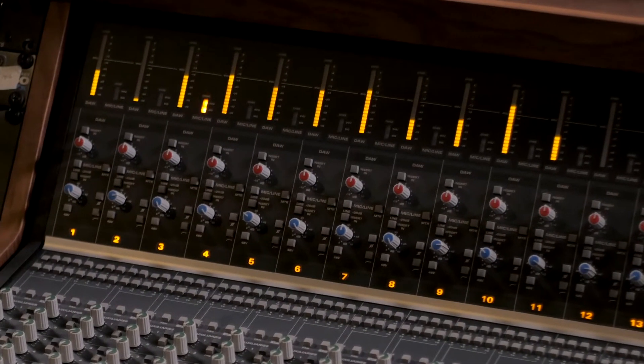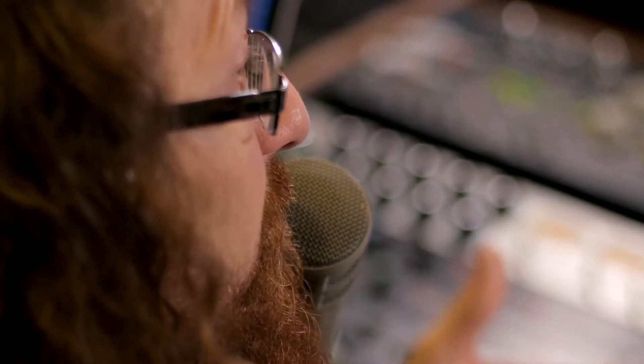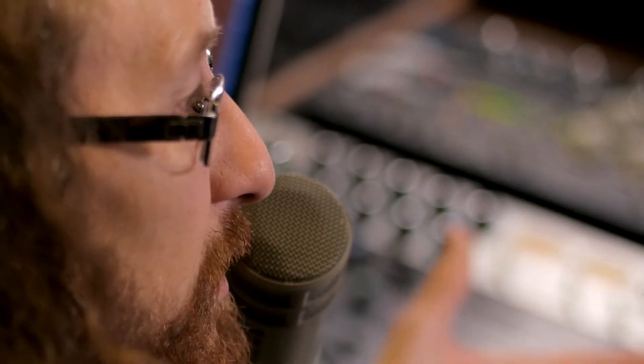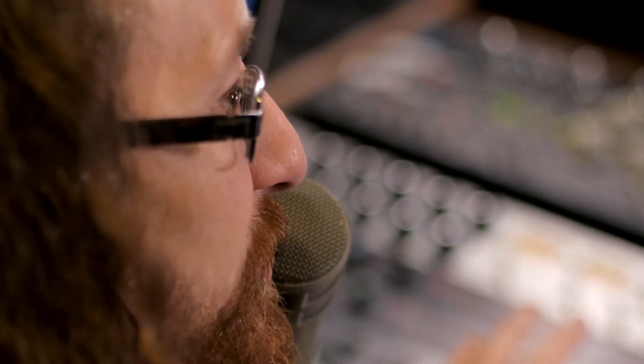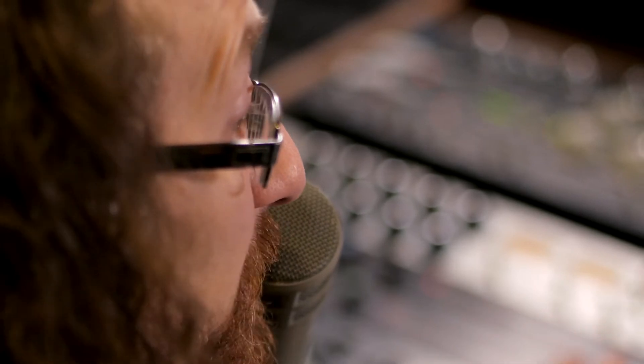I think a lot of people know about the Audient preamps through their sort of lower consumer-grade interfaces — the ID 44, 22, and 14, and so on. The preamps sound the same to me; I think they even market it as being the same preamps in the console as in any of their consumer-grade products. So to me, the preamps on this board sound fantastic.